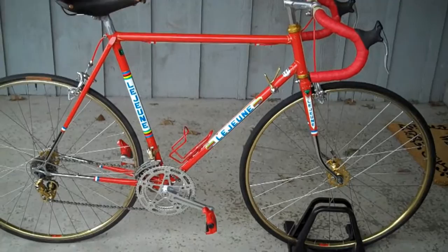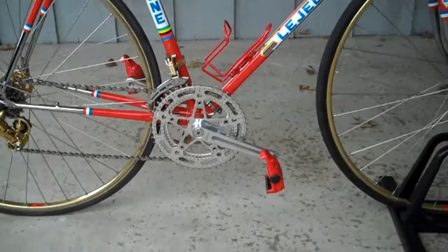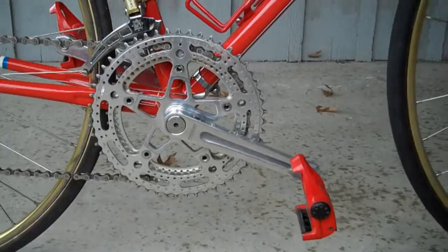The bike is not a restoration. I guess you would call it a restomod. However, I have attempted to keep it pretty much French.